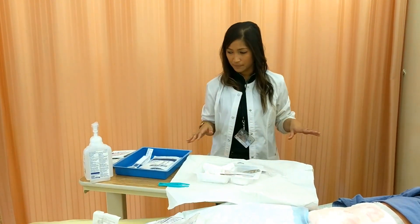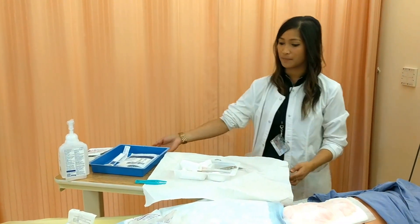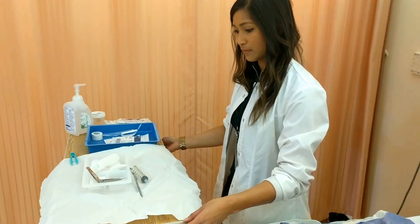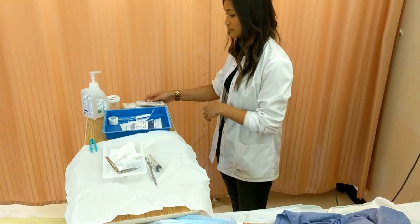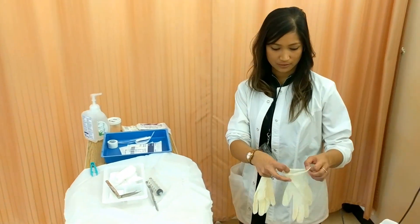My field is set up. I'm going to use sterile glove technique, but before I put them on, I'm going to get my patient set up. I'm going to move this a little bit, and then I'm going to take off my patient's dressing with clean gloves. Two clean gloves right here.